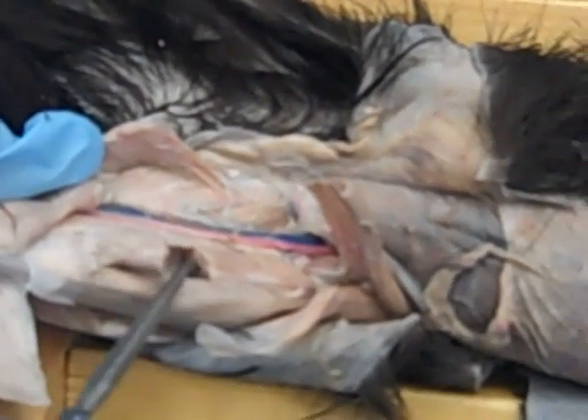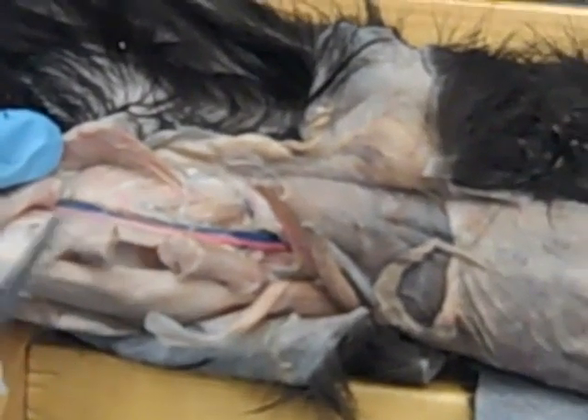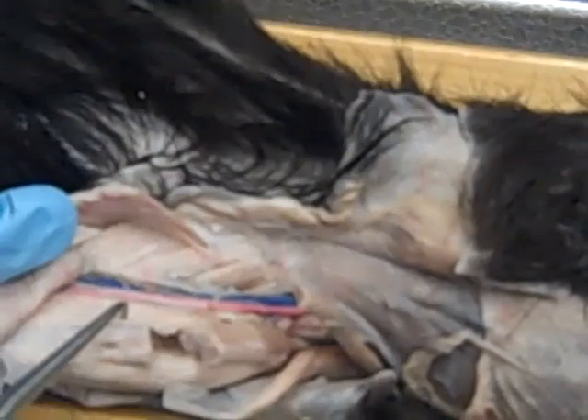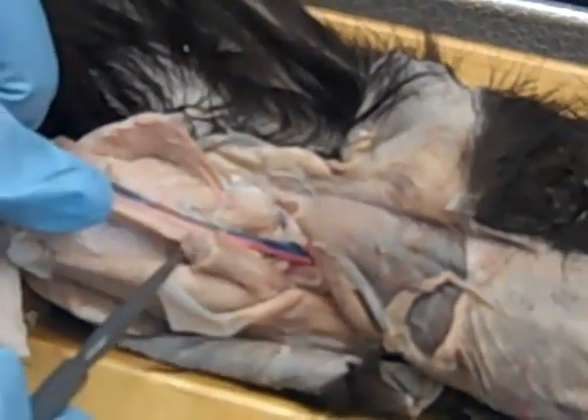If we go deep to sartorius, we have the hot dog bun and the hot dog. So here is the hot dog, it's been cut, and then the bun surrounds it. The hot dog is rectus femoris, and then this is going to be vastus medialis, vastus lateralis, and the middle will be vastus intermedius.